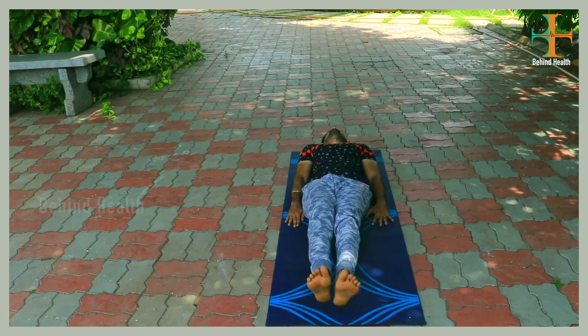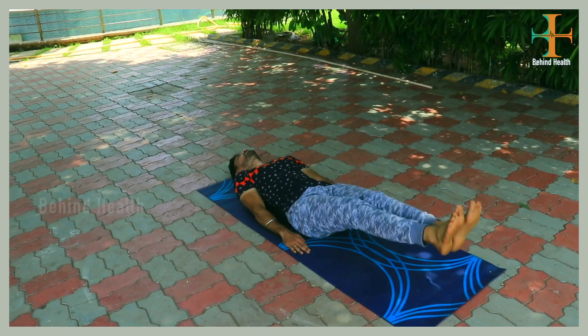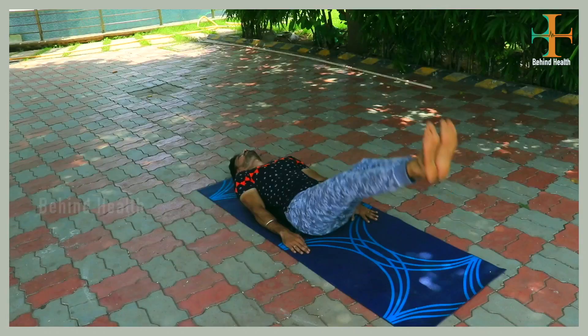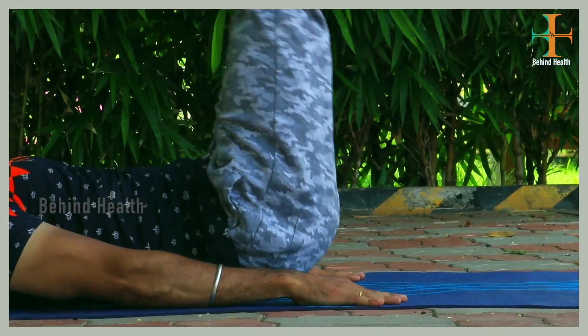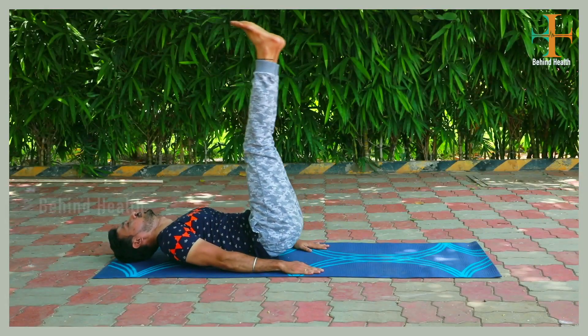Lift the leg and lift the leg. We can do five to ten times. This exercise is a very useful exercise. You can feel the pressure on your core. First, we can do five times, and then we can do ten to twelve times.